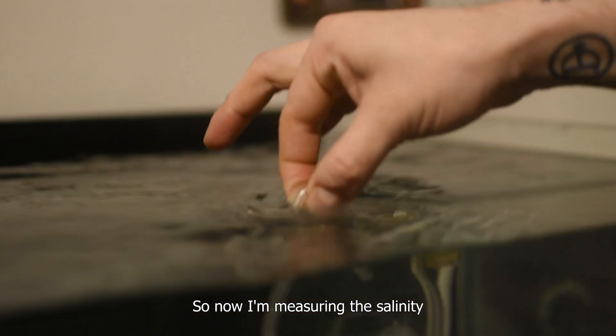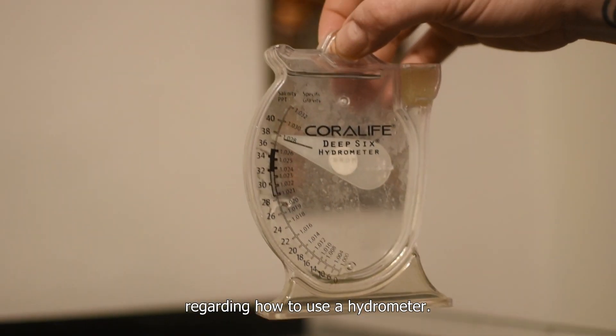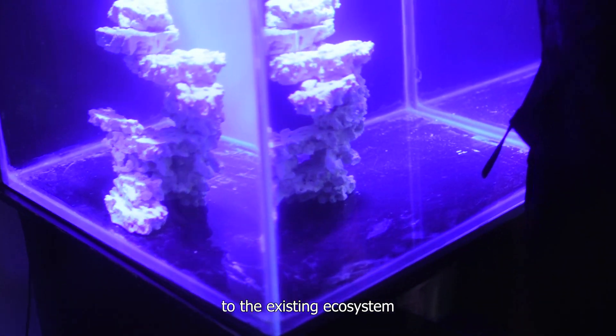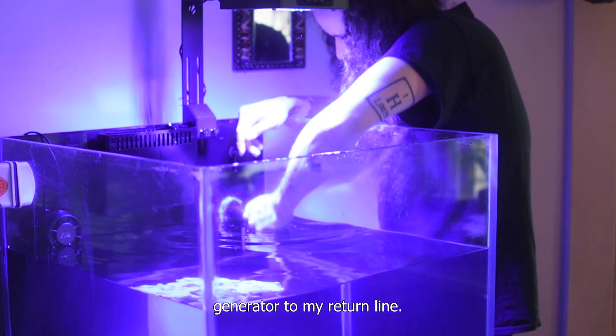So now I'm measuring the salinity. If you don't know how to do it, we have a video on how to use a hydrometer. Here is a piece of rock I was going to add to the existing ecosystem, and I am adding a random flow generator to my return line.